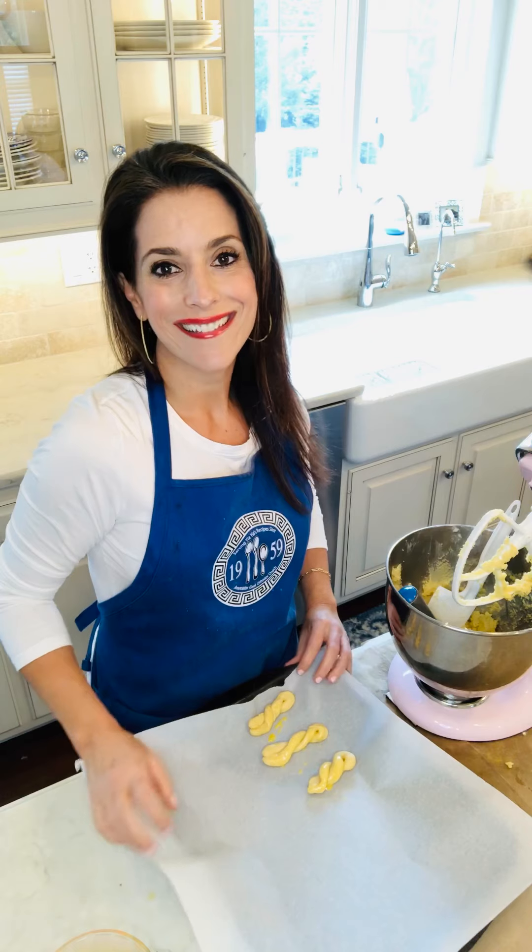I hope you try to make this cookie. It's a great cookie and it's a classic in Greece. Thanks so much for watching. Have a great day!